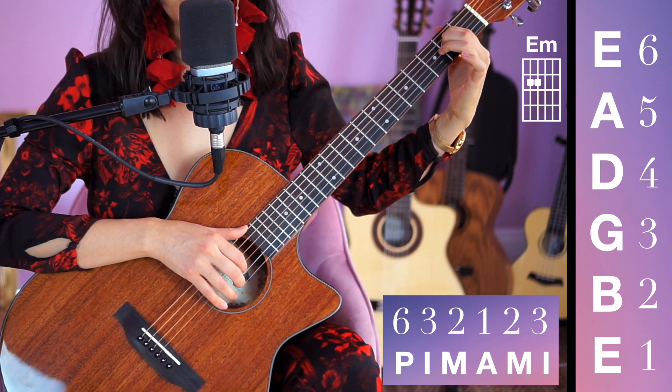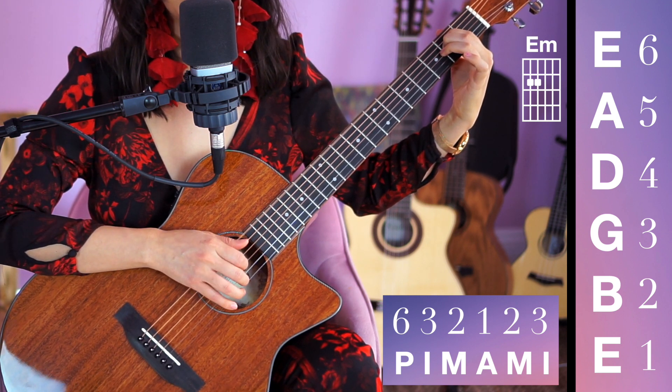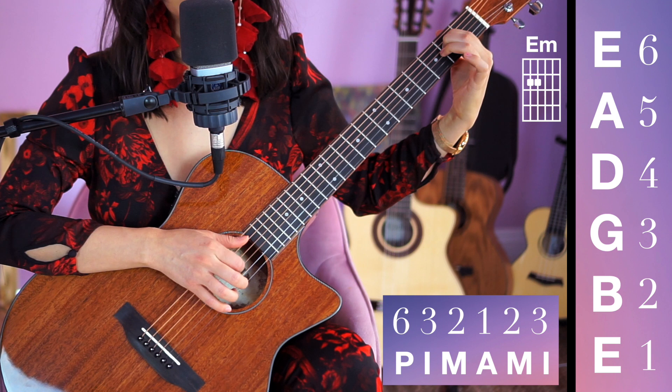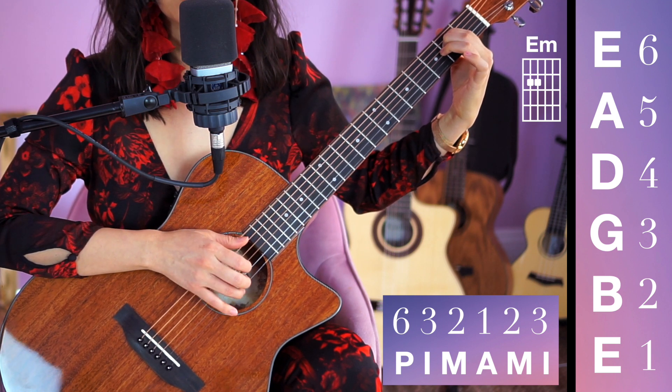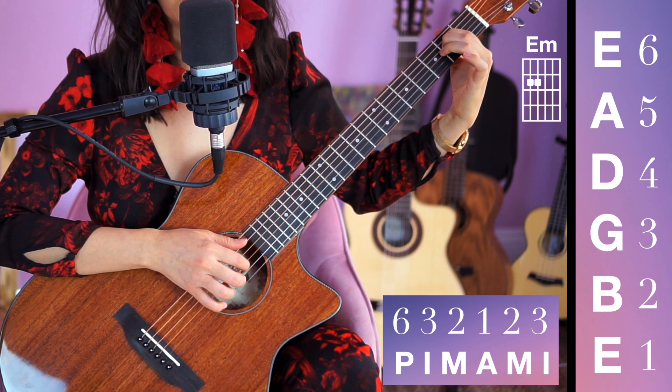Let's try this on an E minor. 1-2-3-4-5-6, 1-2-3-4. Stay here in this chord. Two more times. Last time now.